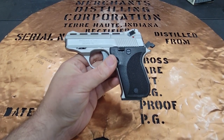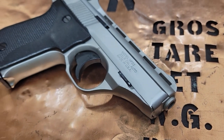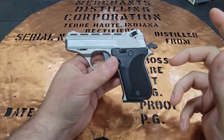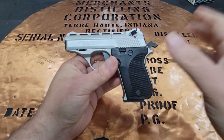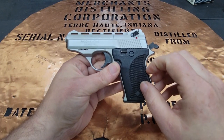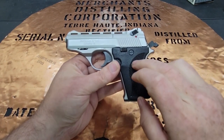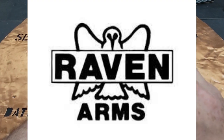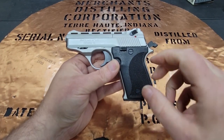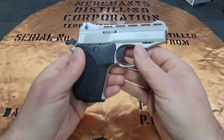Hello, YouTube. This is The Bucket coming at you today with my Phoenix Arms HP-22. This is a single-action firearm made out of zinc alloy — they call it ZAMAC. It is made by Phoenix, which was founded in 1992 by the ex-wife of the owner of the Raven Company. Raven's factory had burned down in 1991, and Phoenix was the company founded shortly thereafter.